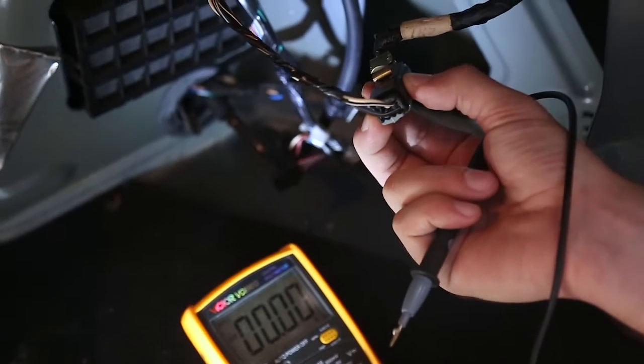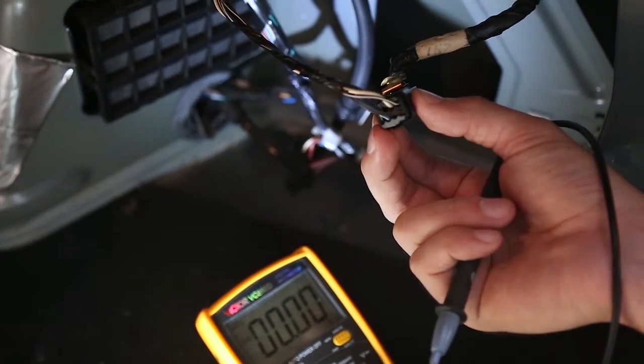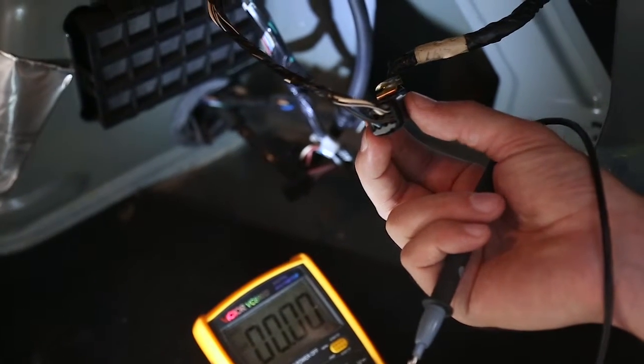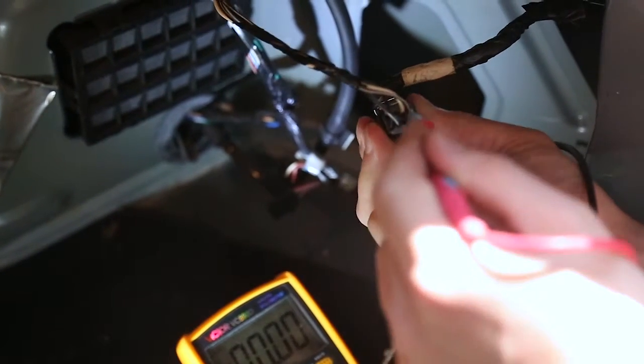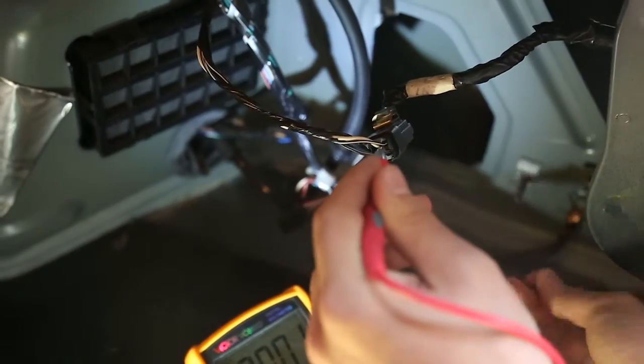I found the wiring loom for the lights here. The first thing we're going to do is test which one is the reverse light, so we put it in reverse right now. Let's test which one of these is.